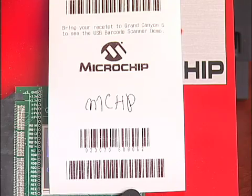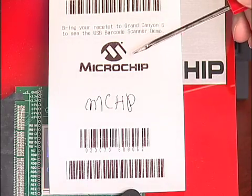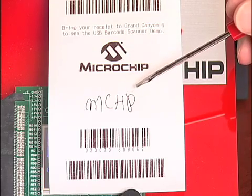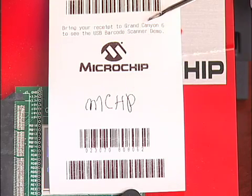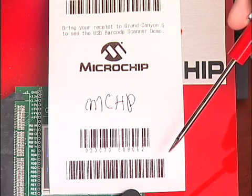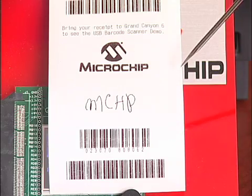The receipt printout demonstrates all of the capabilities of the printer: the different fonts, the symbols, the signature panel, special messages, multiple barcodes, and the fact that this receipt was pre-cut automatically. All of these are available through the printer language supported.